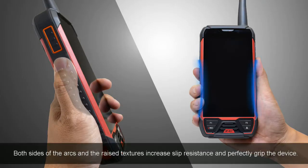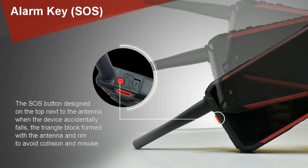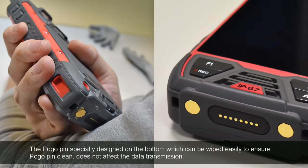Both sides of the device and the raised textures increase grip resistance and perfectly secure the device. The SOS button is designed on the top next to the antenna. When the device accidentally falls, the triangular block formed with the antenna and rim helps avoid collision damage. The groove design allows you to easily lift the battery back cover. The PocoPin specially designed on the button can be wiped easily to keep it clean and ensure it does not affect data transmission.